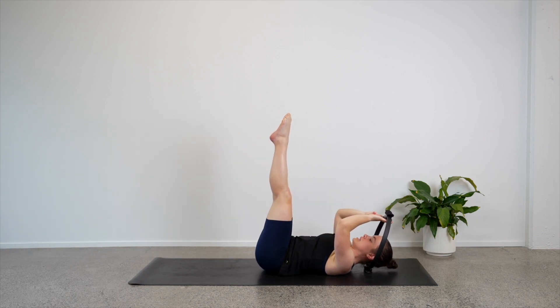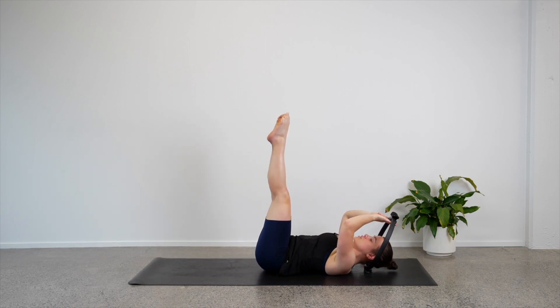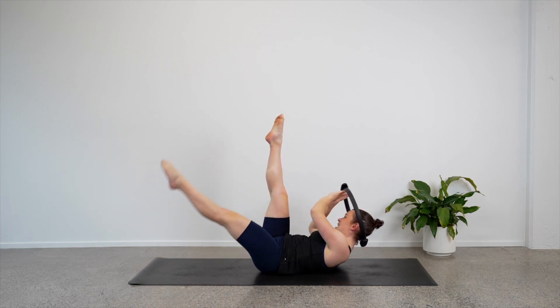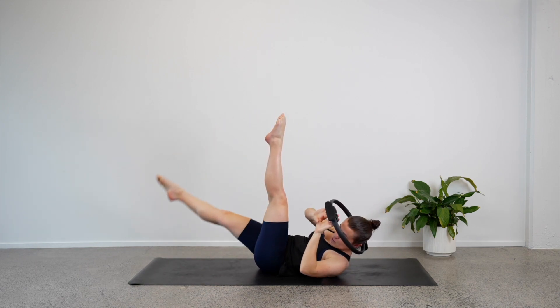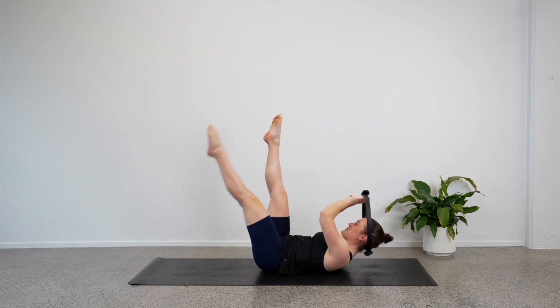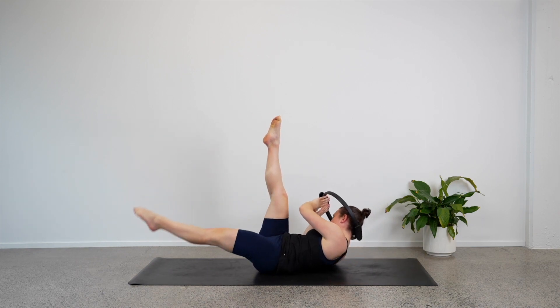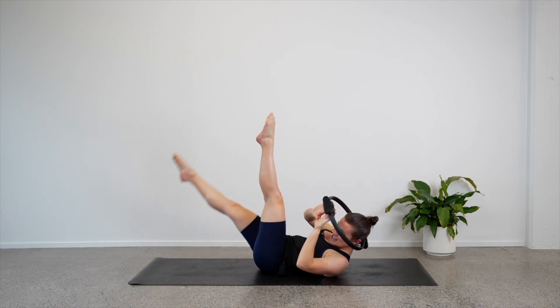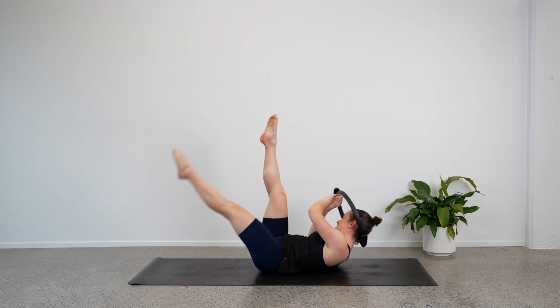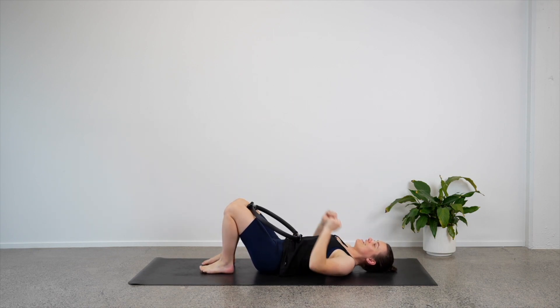Can we reach our legs up so they're long now? We are going to lower our left leg down, lift the chest up, twist to the right, reset. Lower the right leg down, twist to the left, lift the chest, reset. So now you're twisting towards the leg that stays straight and the opposite leg is lowering down. Four, three, two, last one — lower everything down, lower the legs, take that circle off your head. The arms really distract from the abs there — well done.